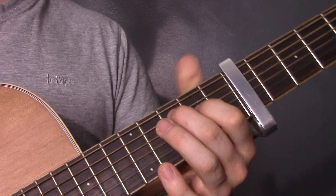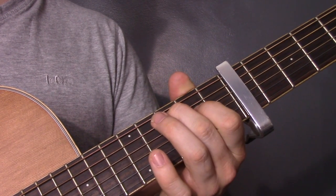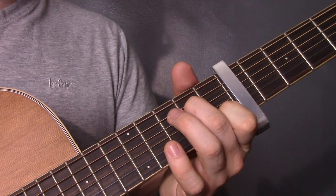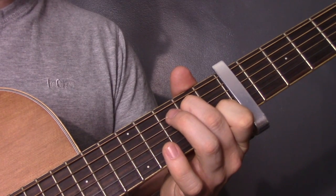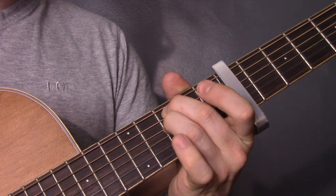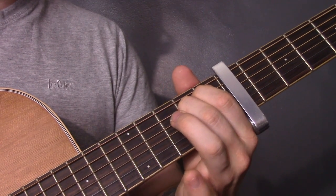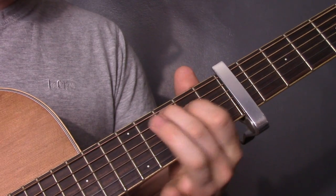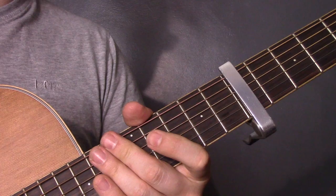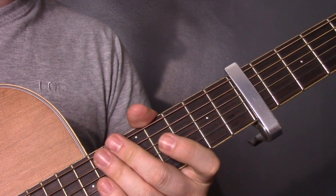And all the rest of the parts are the same. And that is how you play Glasgow by Catfish and the Bottlemen.